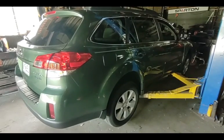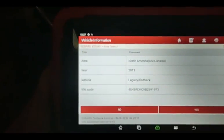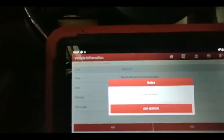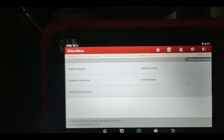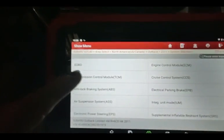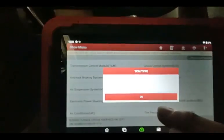I'm going to get in the car and follow the prompts. I've hooked up the Launch X431 Pro S. I've already loaded the vehicle information — you can see it's a Legacy Outback, 2011. It's communicating, and I'm using my phone as a Wi-Fi hotspot because this device does need to be connected. I need to go into the Transmission Control Module. It verifies its system — the transmission is an E5AT, five-speed.